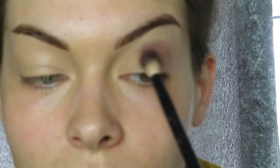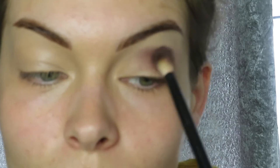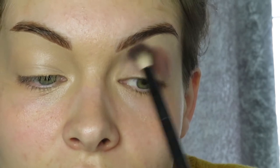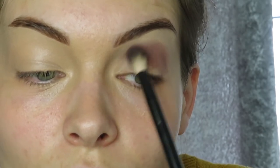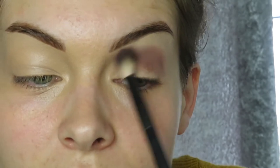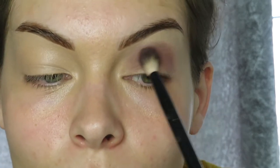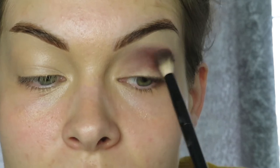It's going to show up quite light at first but don't worry — you're going to build the colours darker as you go along. Then I'm going to slightly drag this into the corner of my eye socket, just blending back and forth to create a nice little shape. My eyes are a dodgy shape anyway so they won't be a perfect round circle, but this is what I usually do for my smokey eye.